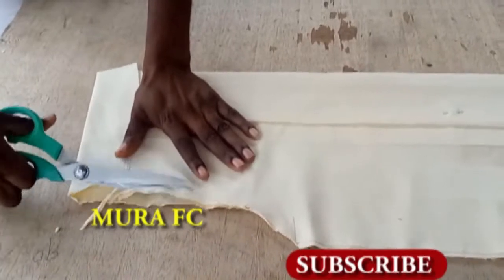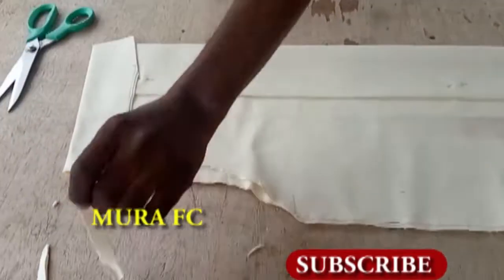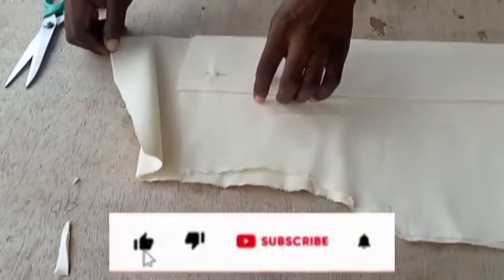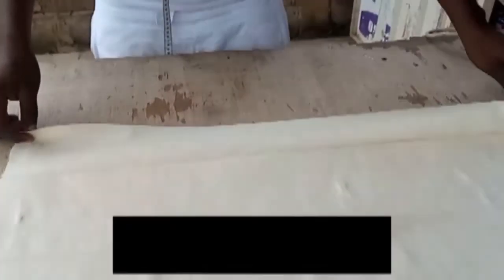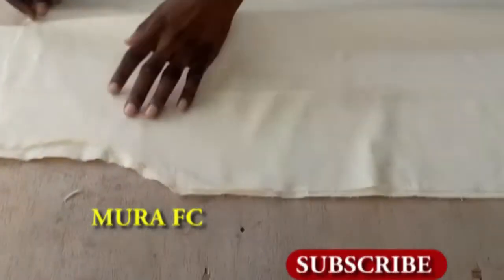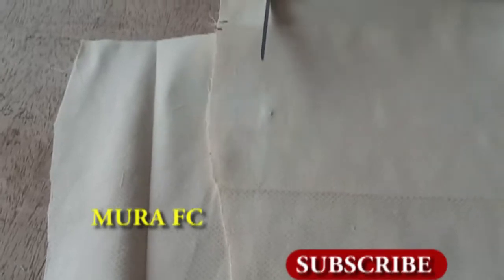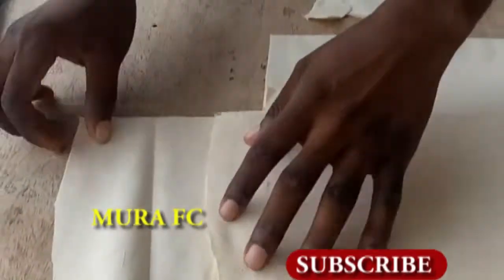We go in by half an inch — we're working on the front fabric, going in by half an inch of the front fabric. Remember we open the folding. As you can see, we just have to cut a little bit from the front.